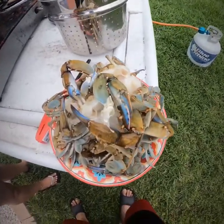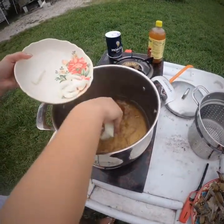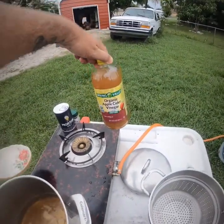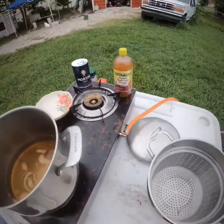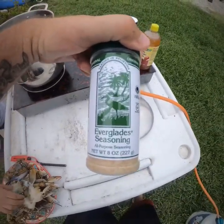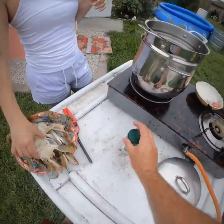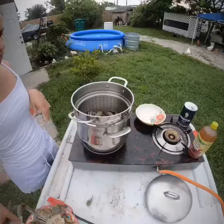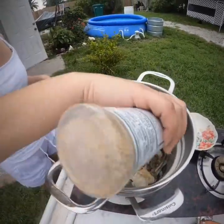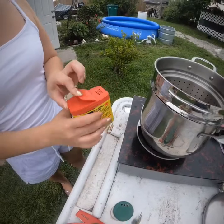What's going on guys, doing some blue crab today. Getting ready to steam it — got some apple cider vinegar in there, some salt, can't forget the Everglades seasoning. Making it good, season them up. Got all them blue crabs in there, got some Old Bay seasoning too.